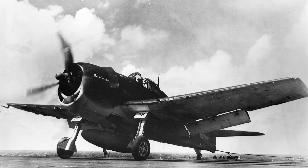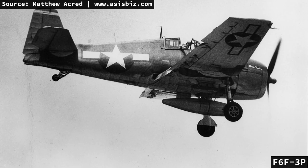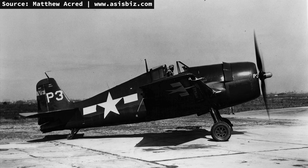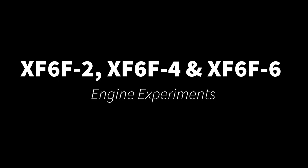An F6F-3 variant was the 3P, a photo reconnaissance conversion with cameras installed in the rear fuselage. For the F6F-5P, it was modified to carry two K-19 aerial cameras — one in the belly of the fuselage aft of the wing trailing edge, and a second in a recessed fuselage mount aft of the port wing trailing edge. Other than the cameras, this version differed little from the standard F6F-5. It was documented that most F6F-5 squadrons had at least one 5P version in the batch.